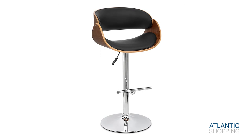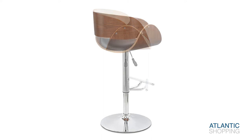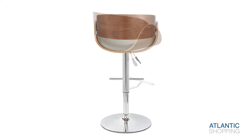The Becky's beauty can be savoured in a choice of winning combinations. Moreover, its features include a height-adjustable gas lift mechanism as well as a 360-degree swivel function. The two work together effortlessly and help to provide you with full control over your stool.